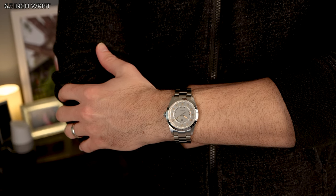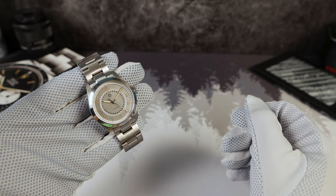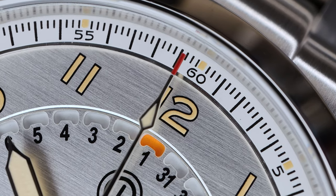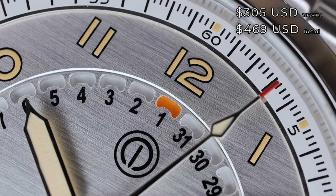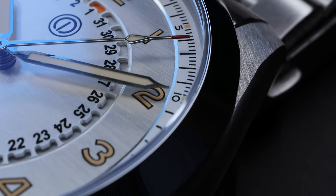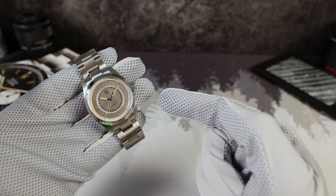This watch is launching today on their website — no Kickstarter, no pre-order. The earlier you buy it, the more you save; the longer you wait, the less you pay. The first 24 hours is crucial — you're going to get this for 305 USD, keeping in line with the back-in-the-day prices that we used to love from micro-brands. So if this watch is speaking to you, make sure you order today.